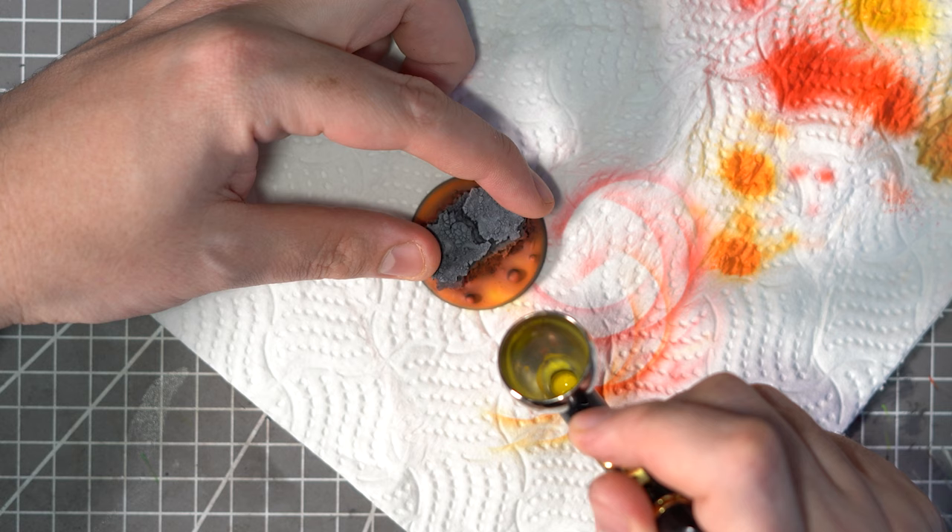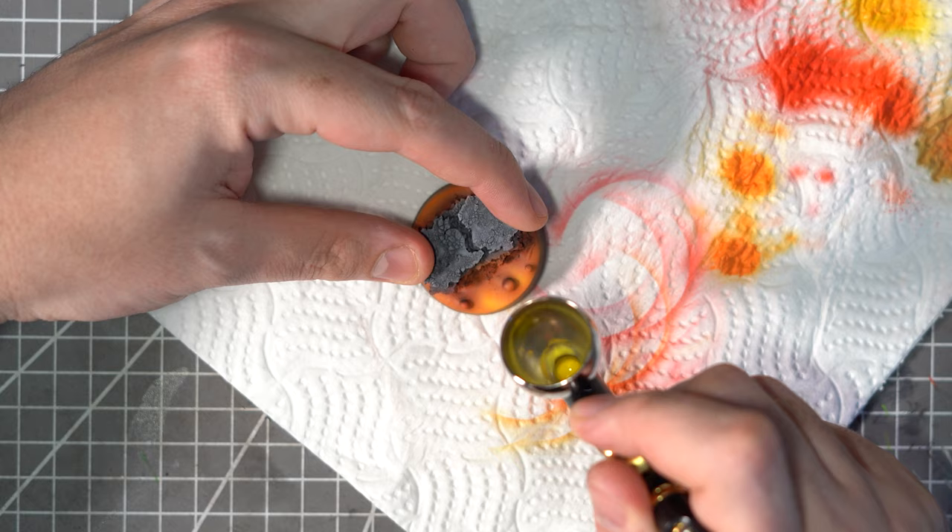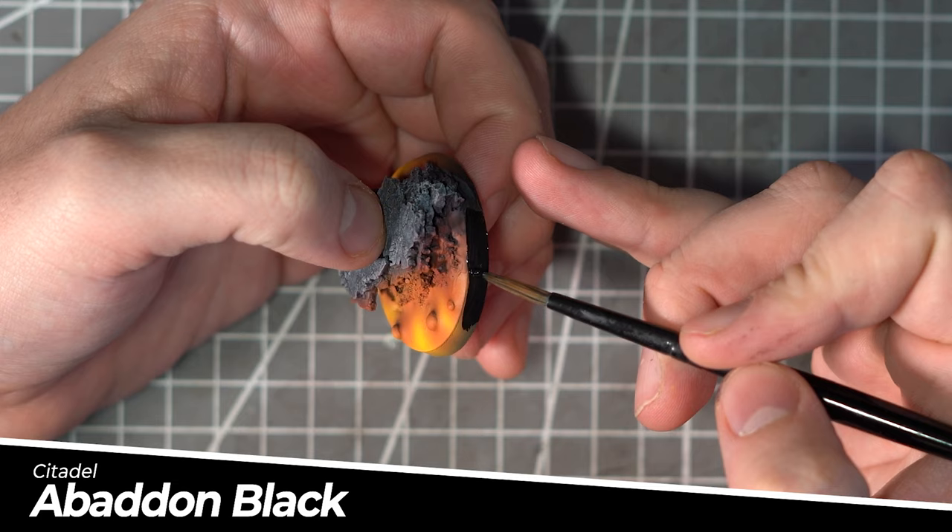Lastly, I obviously need to make sure that the base rim gets the proper treatment, and a nice layer of Abaddon Black will cover up any of the overshooting from the airbrushing or from the drybrushing.